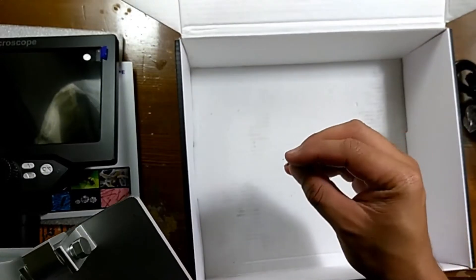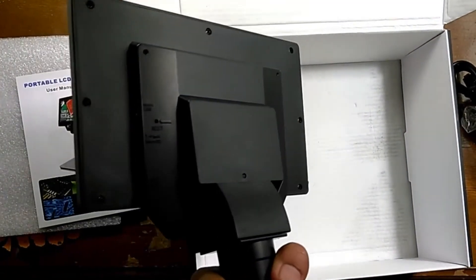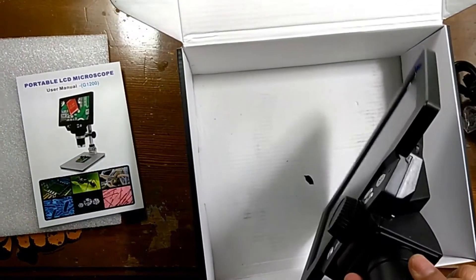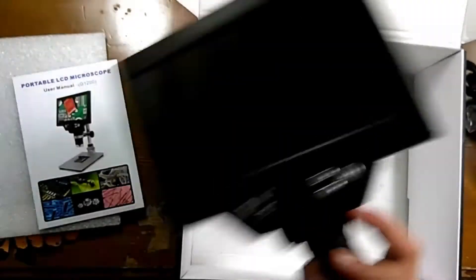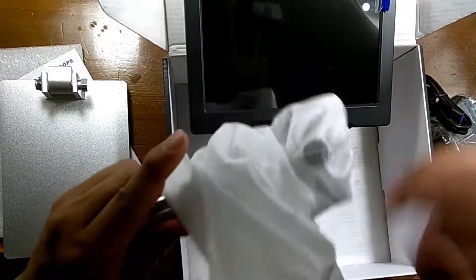Next is the metal stand. I found a plastic piece that came off from somewhere, and I was looking at where it might have come from, hoping that nothing is wrong with the device. Along with the metal base is a metal support.